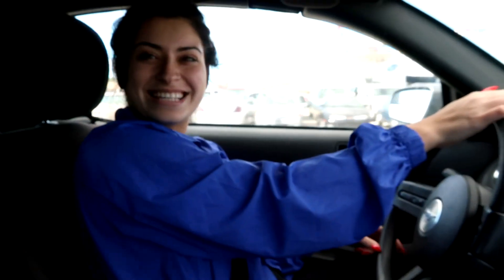All right guys, we're getting ready to go to the gym. I'm with GG driving, getting ready to get this leg workout in — might do a little bit of legs, arms, and back. See you guys at the gym.